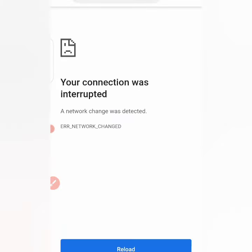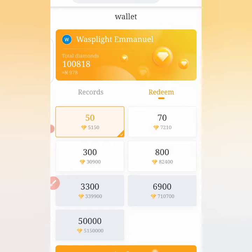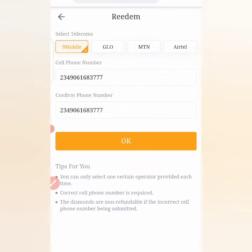What do you do with these diamonds? You just click on the diamond icon and another page will load where you can get recharge card using your diamonds. For now this is a promo, so anytime soon they can stop it — it's best you do it now so you can earn some recharge card. You can see what I have is about 978 recharge card. I'll check the option that suits me.